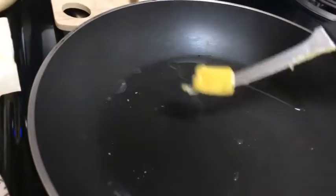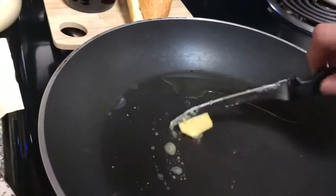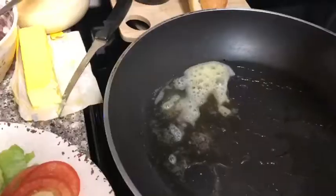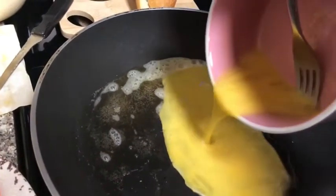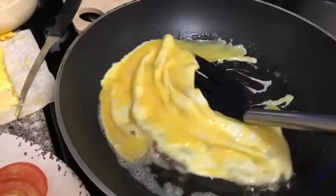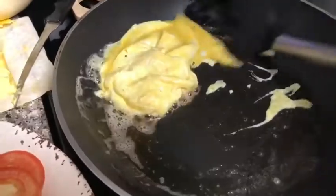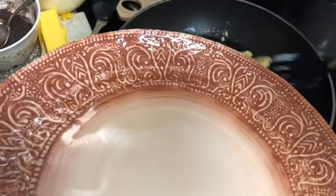I put a little bit of oil and now I'm going to be adding egg butter. Now I'm going to pour the eggs on a pan just like this. When the egg is ready, I'm going to put it on the plate.